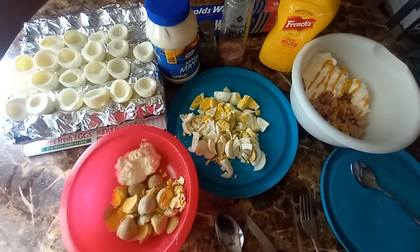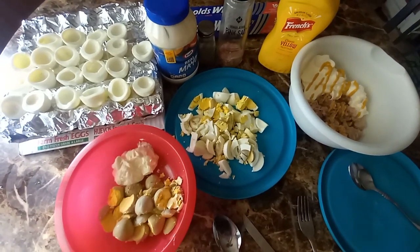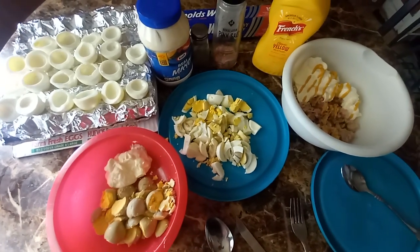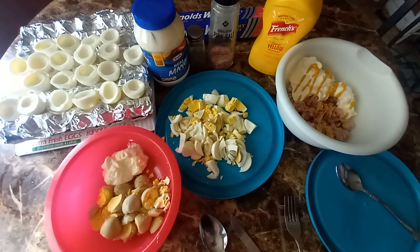Marie Sixx family, today we're doing tuna sandwiches and deviled eggs. Some people pronounce it differently, but however you pronounce it, you know what I'm talking about.